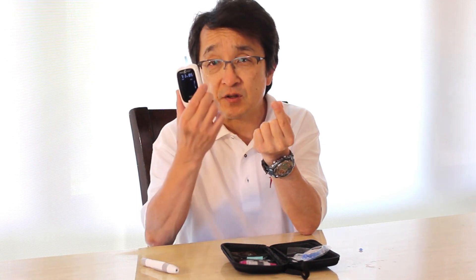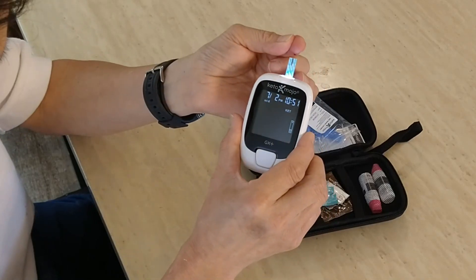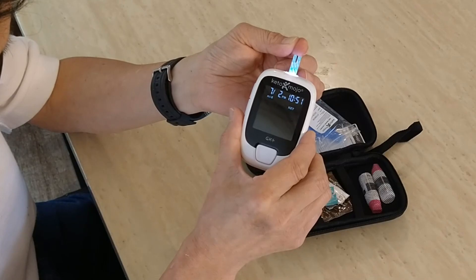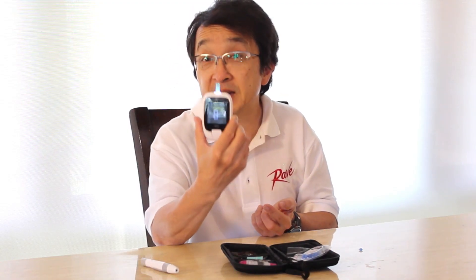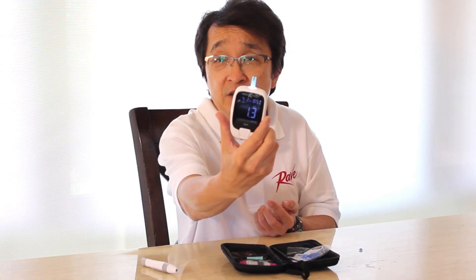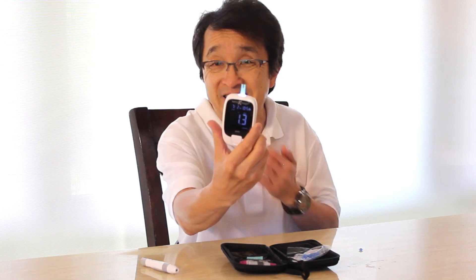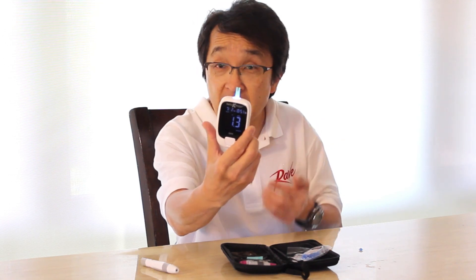Take the Keto Mojo and touch the very tip of the test strip against the blood droplet. The unit beeps and starts to count down from nine, indicating that the blood draw was successful and it is conducting the test. It comes out as 1.3 — anything above 0.6 means you are in dietary ketosis, so this morning I am pretty well into ketosis.